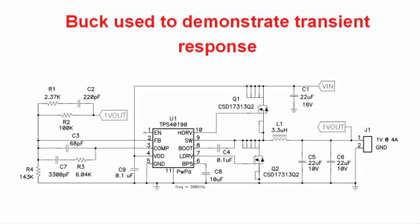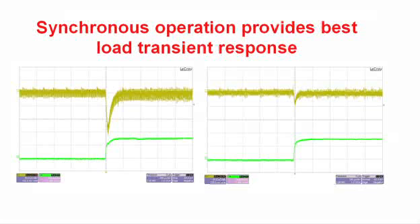We used this buck power supply to demonstrate our transient response and control loop characteristics when we allowed the power supply to go discontinuous, and then we compared it against a continuous case. This is a pretty simple power supply: a buck power stage, input switches here, output inductor here, and our controller is a TI part. It features voltage mode control and we're able to achieve pretty wide bandwidths with this particular approach.